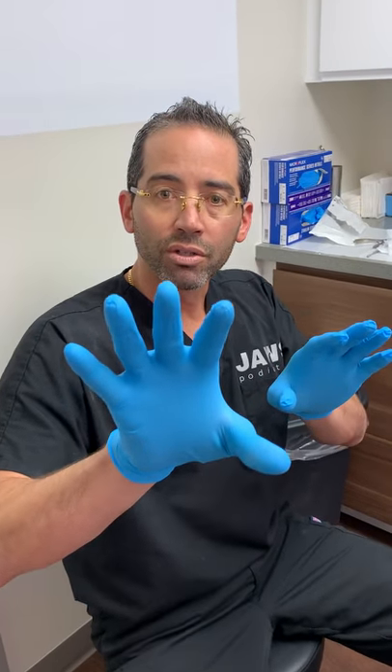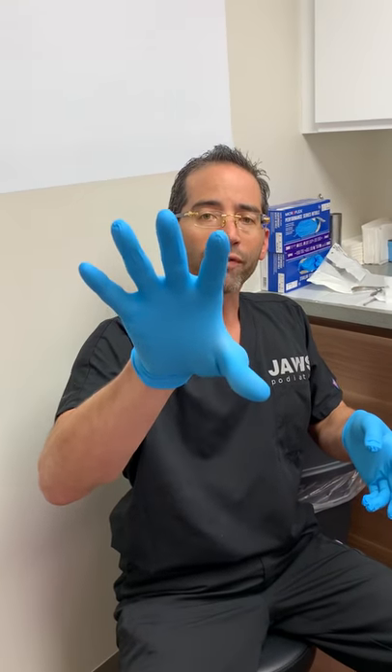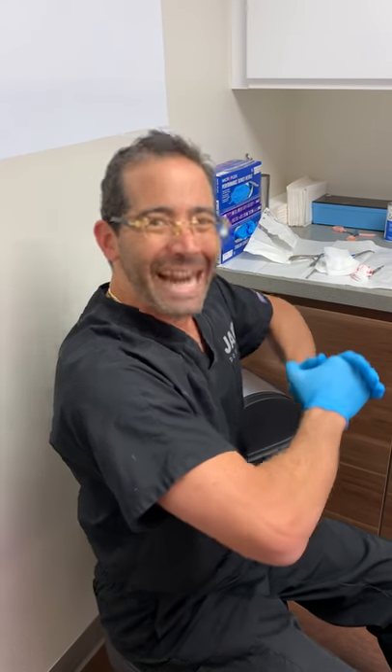We're going to go ahead and put a bandage on, like always. If you guys have any questions, throw them on Facebook or YouTube. For all the followers on YouTube, you should follow us on Jaws Podiatry on Facebook — there are a bunch of videos there that may not get posted on the YouTube channel. Give us a like, scroll down and enjoy. Thank you for watching. JawsPodiatry.com, Jaws Podiatry on Facebook — as always, I'll try my best to answer all questions. Signing off live from Jaws Podiatry — ciao!